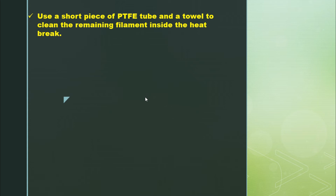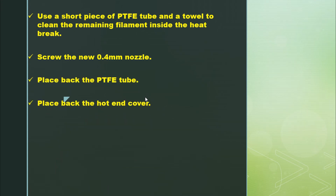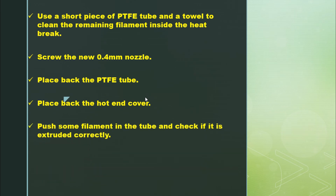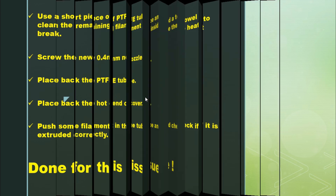Next, you can use a short piece of PTFE tube and a towel to clean the remaining filament inside the heat break. Simply insert it inside the heat break and push it back and forth while cleaning the tube with a towel, until you see no more filament inside. Then screw in a new 0.4 mm nozzle, press back the PTFE tube on both sides, press back the hot end cover, push some filament through, and check that it extrudes correctly. This issue is now resolved.